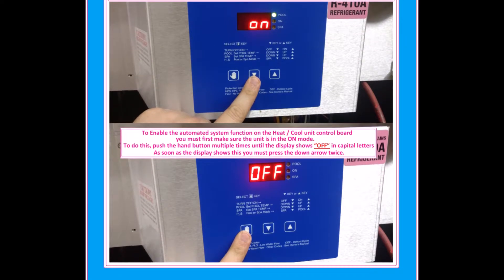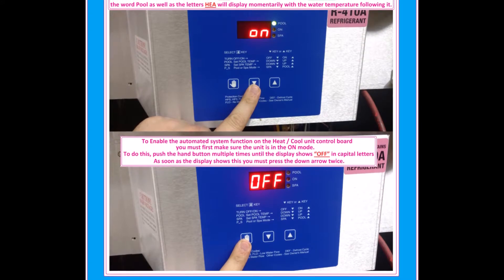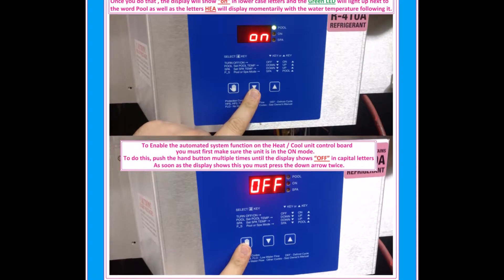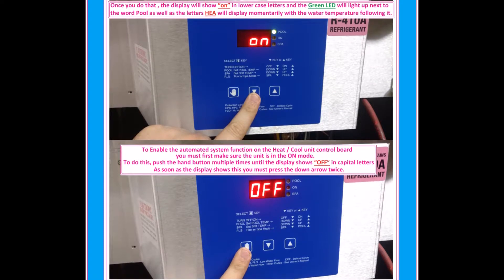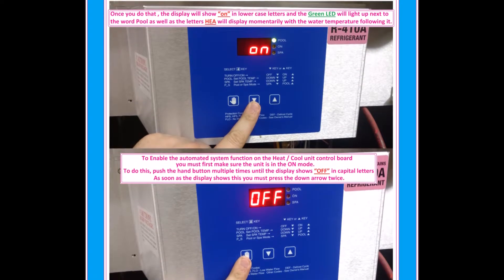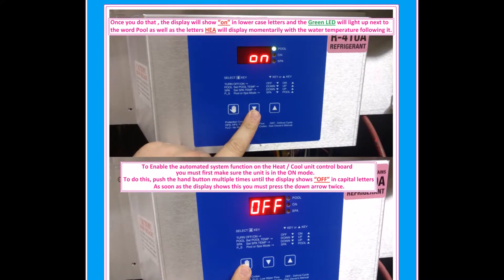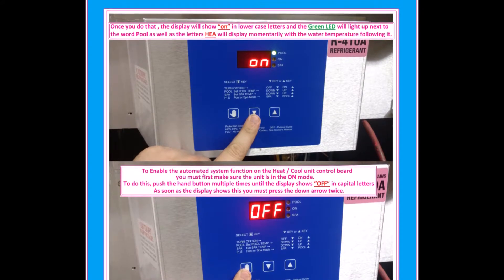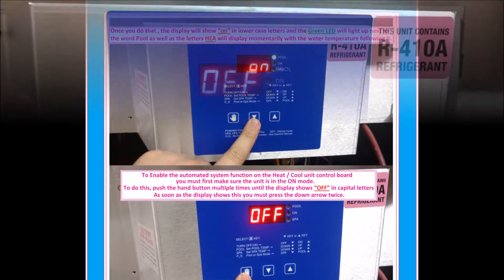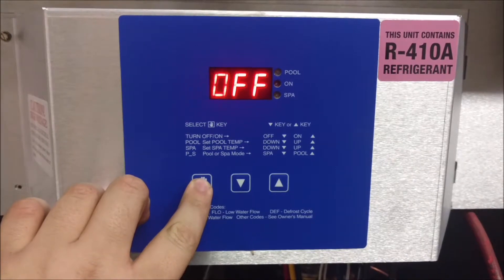To enable the automated system function on the heat-cool control board, you must first make sure the unit is in the on mode. To do this, push the hand button multiple times until the display shows OFF in capital letters. As soon as the display shows this, press the down arrow twice. The display will then show 'on' in lowercase letters, the green LED will light up next to the word pool, and the letters H-E-A will display momentarily with the water temperature following it.